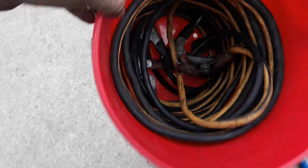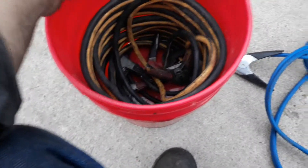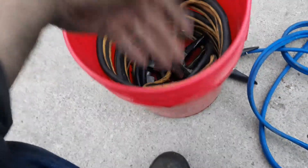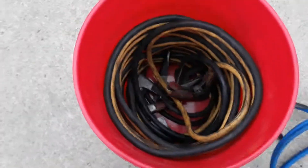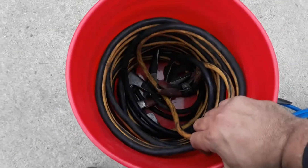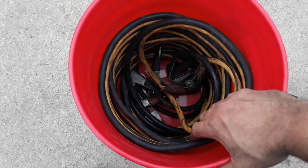As you can tell, I drilled some holes to let the water out. Buckets are cheap, you can get them anywhere, and they stay pretty nice and neat. When you need it, just reach in and grab it.